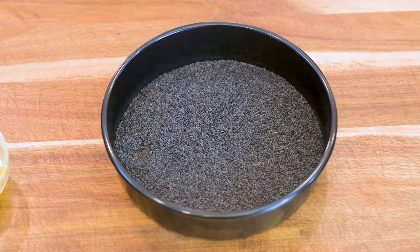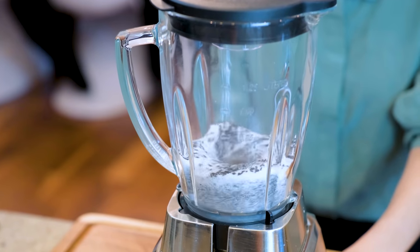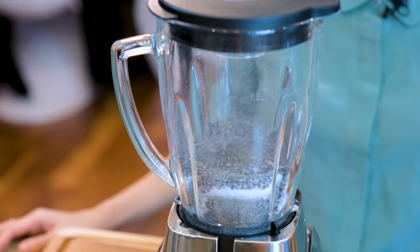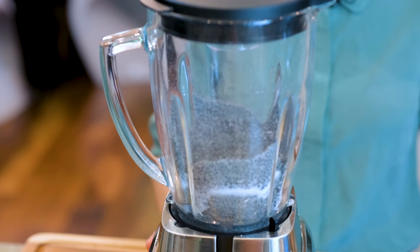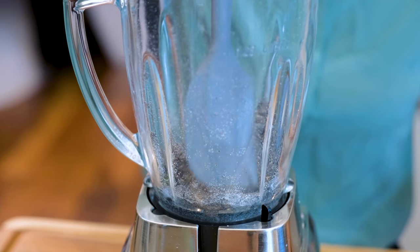Put the sesame seeds into a blender along with 50 grams of granulated sugar. Blend this as fine as you can because we want the final result to be smooth and fluid. Sesame seeds will produce oil as you are grinding them, which makes them stick to the side of the blender. You'll have to use a spatula to scrape it down and help even it out.